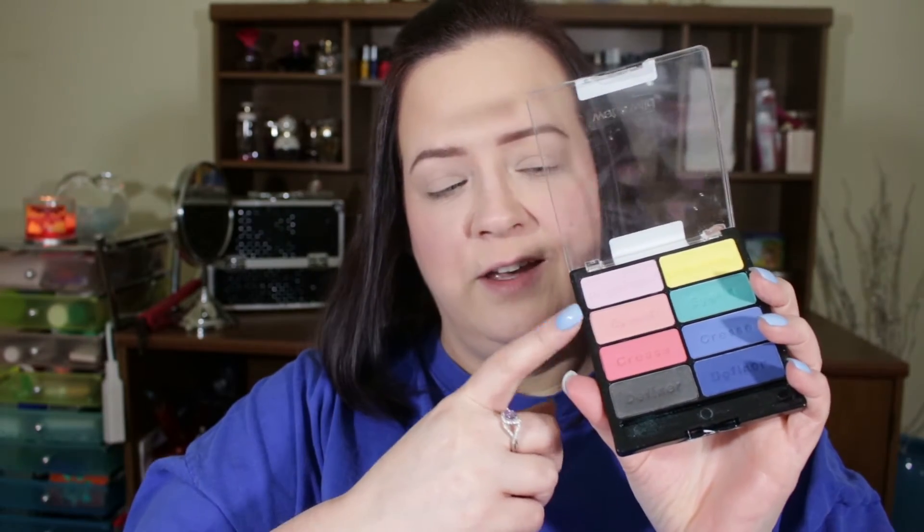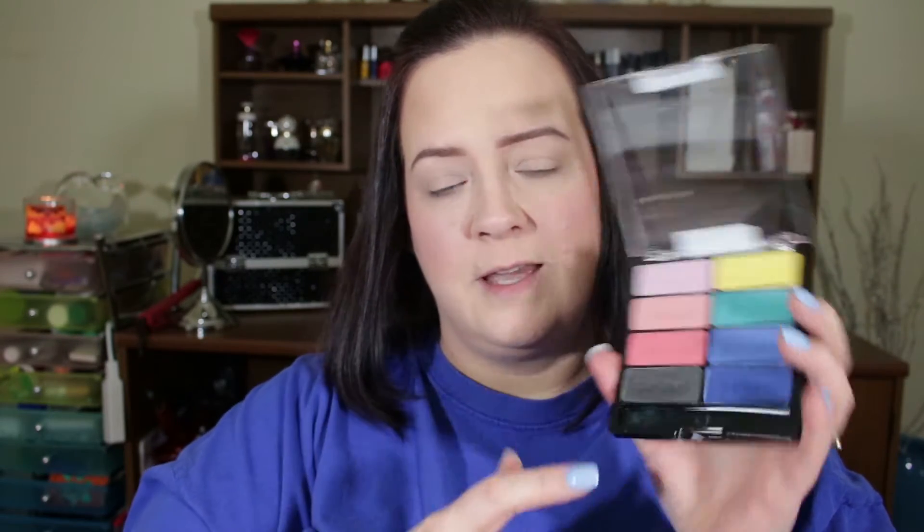The next palette I got is called Poster Child. It has very nice colors for spring and summer — very fun. Look at the pigmentation on those!